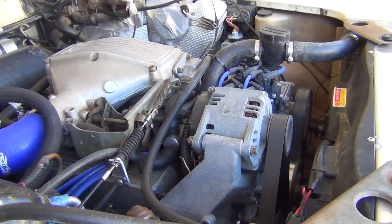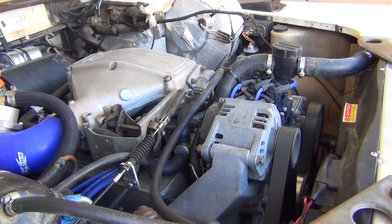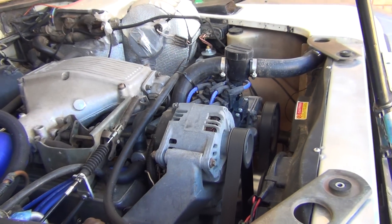That's running on gas at the moment, and that's the MegaSquirt setup. Thank you.